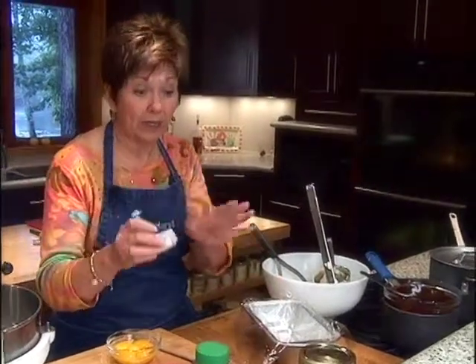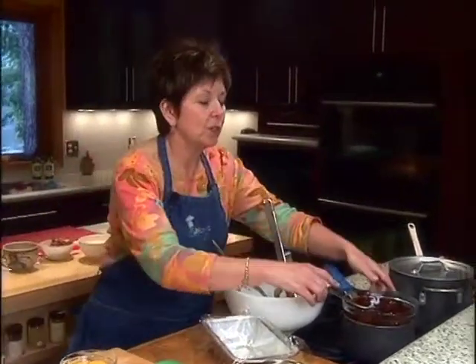I've done a few things to prepare, and I'll just go over those with you real quick. First of all, I needed chocolate — it's a chocolate torte. So I've got five ounces, or five squares, of unsweetened chocolate. Unsweetened, not semi-sweet, just unsweetened.